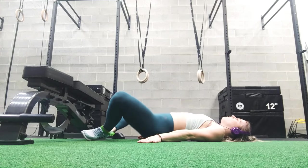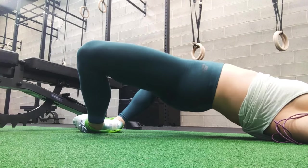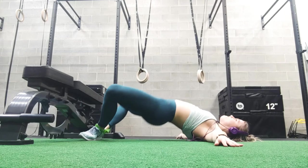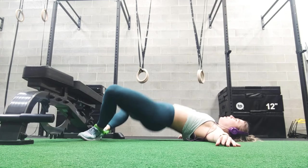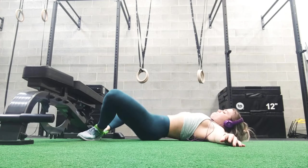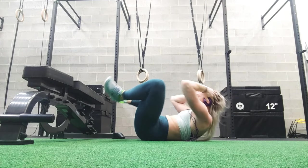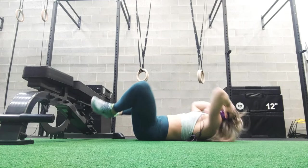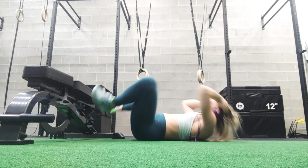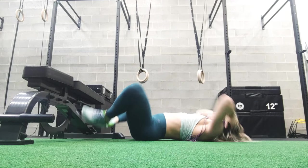I'm not going to lie — this next exercise looks really funny. They're called frogger pumps. You're in a butterfly position, like in yoga, and then you're pumping your hips up to the sky, squeezing your heels together. Strangely enough, this really tires you out. You are doing 30 to 40 pumps. It really squeezes your glutes well and gets a different angle on the glutes, which I really enjoy. Then this exercise, you're just doing some butterfly crunches — it's just a different kind of crunch. Challenge yourself, try something new!